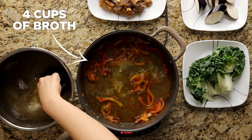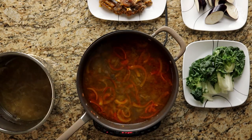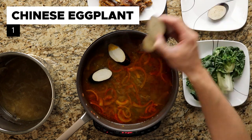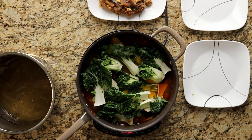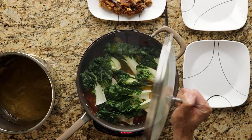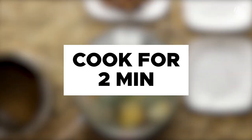First, take four cups of broth from the oxtail and pour it into the pan. Then throw in one Chinese eggplant and three baby bok choy with the stems cut off. Cover the pan, but first make sure to submerge the vegetables, and then cook the vegetables for two minutes over medium-high heat.